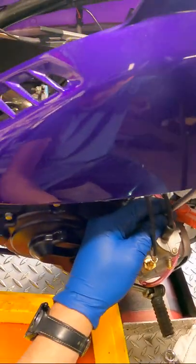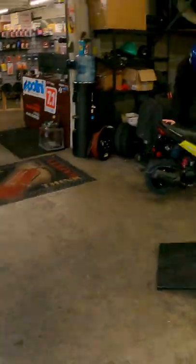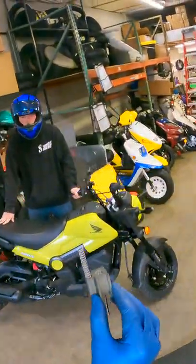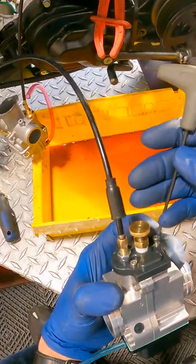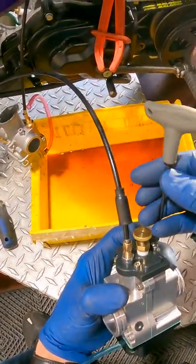Before I take this off I should just see if it even clears the cases. Hey, smart carb slide — 70, 75 mile an hour bike. Pretty interested in seeing what this thing runs like after with the carb.